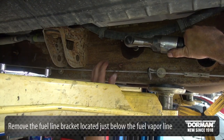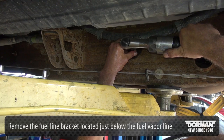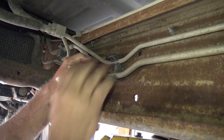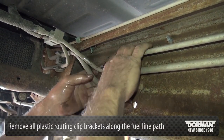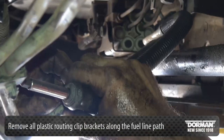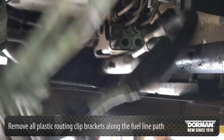Next, remove the fuel line bracket located just below the fuel vapor line. This bracket is attached to a stud on the transmission. Remove all plastic routing clip brackets along the fuel line path. There are anywhere between two and six routing clips depending on the model of truck.